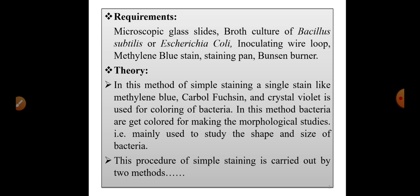Now let us study the requirements for this particular practical. We require microscopic glass slides, a broth culture of Bacillus subtilis or Escherichia coli — these are two different bacterial strains. We will require a bacterial suspension of either Bacillus subtilis or Escherichia coli, an inoculating wire loop, methylene blue stain, a staining pan, and a Bunsen burner.